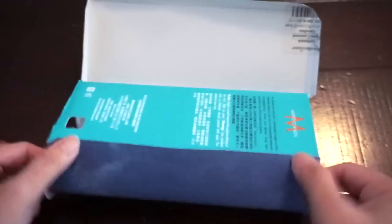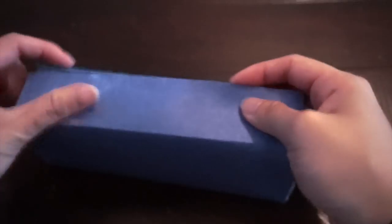The next step is to fold the paper into the shape of the paper box. You are going to cover the box with the paper and decide which side is the top of your speaker.